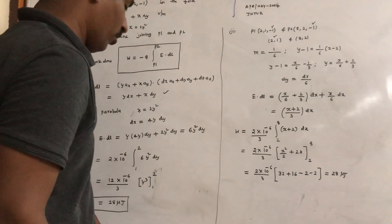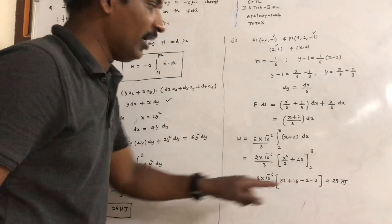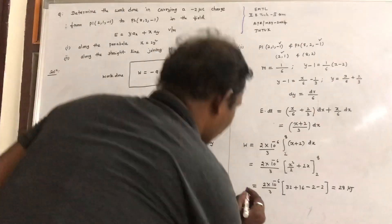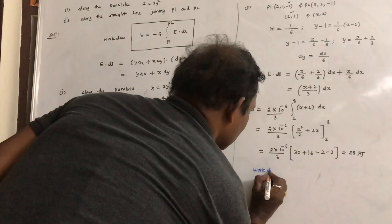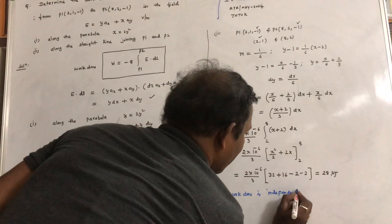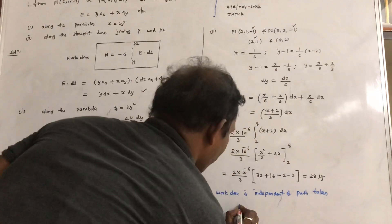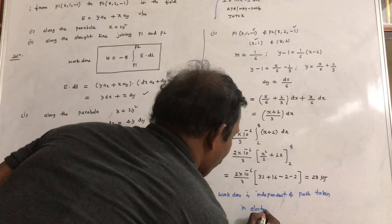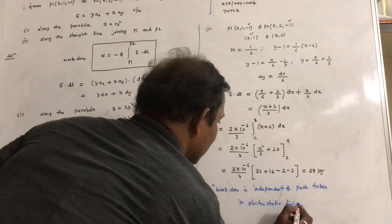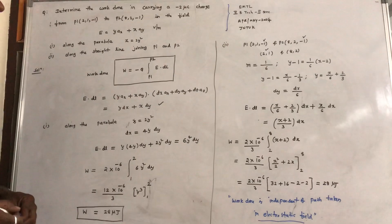From these two answers, both paths give 28 microjules. You can check that the work done is independent of the path taken in an electrostatic field. This is a very important result: the work done is independent of the path taken in an electrostatic field. This is the answer for the given problem.